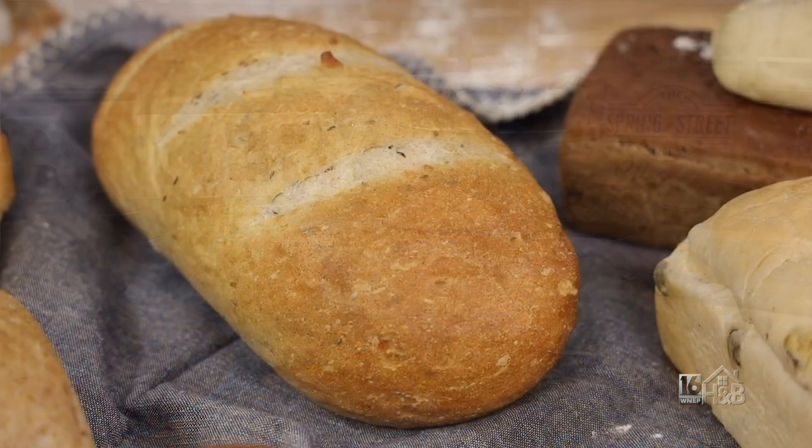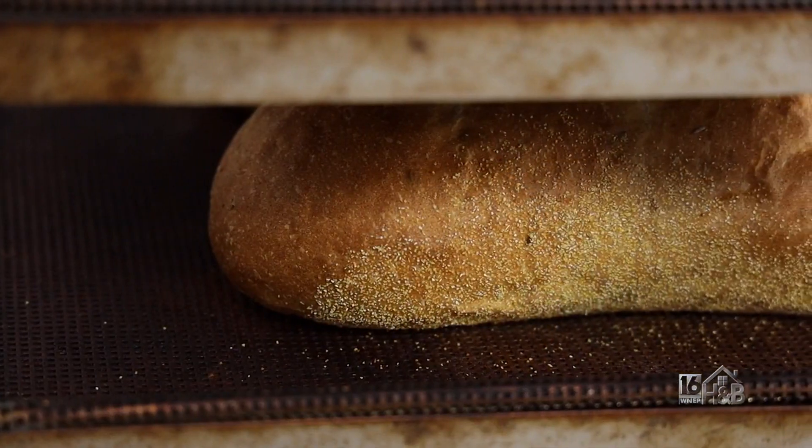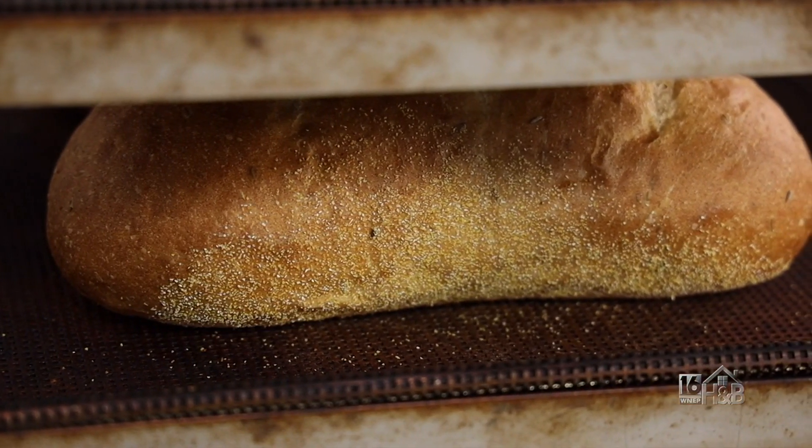Today we're going to make our deli rye. It's not a pure rye — it's a lighter rye that has some bread flour in it. A lot of people find it very good for sandwiches and for dipping in soups, things like that.